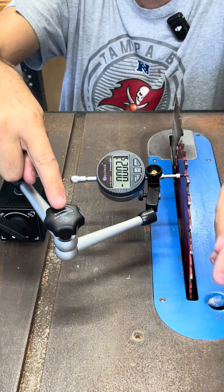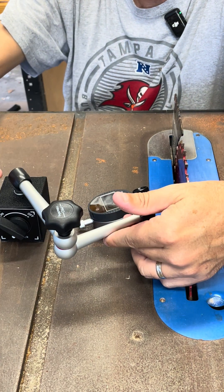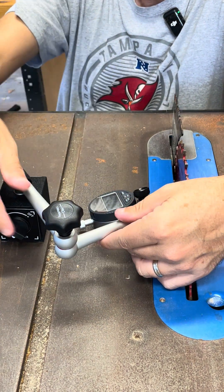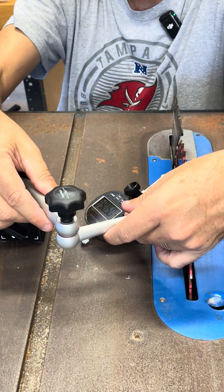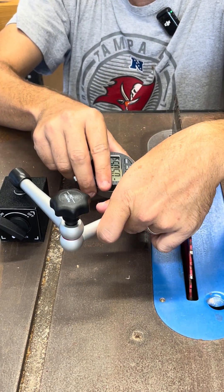The arm itself has one adjustment right there, and it's very easy. Once you loosen it, it loosens this and this, and you can articulate it wherever you want. So it's very easy to move around.